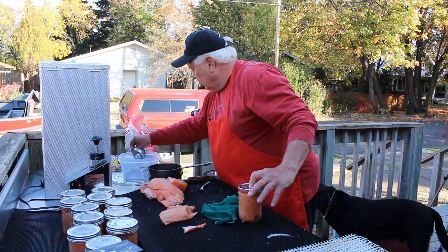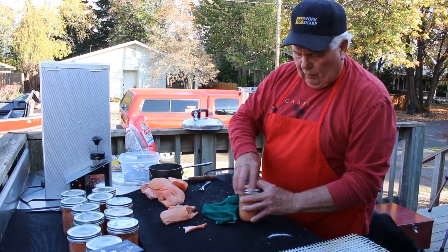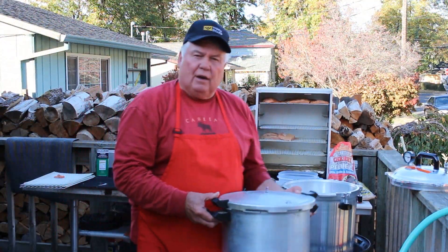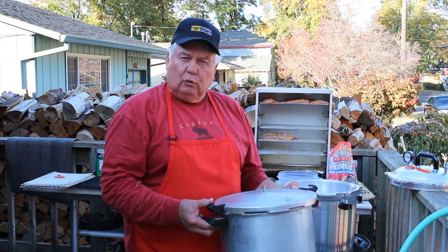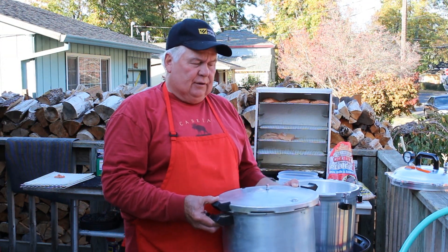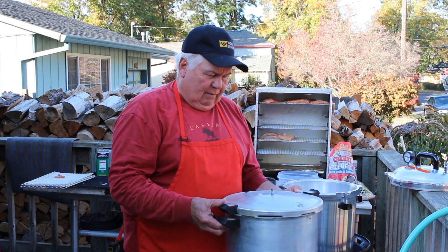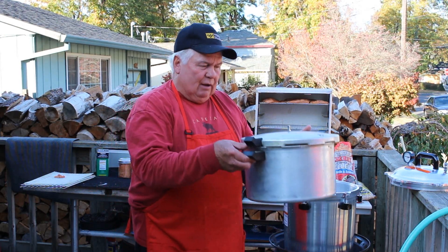All right, now that's the last one. Then we're going to move them over here and put them in the pressure cooker. To can fish you have to have a pressure cooker. The reason is water boils at 212 degrees, but all bacteria doesn't die until it gets to 230. You can't get it any hotter than 212 — but by putting it under pressure you can get up to 245 degrees. So you have to have a pressure cooker.